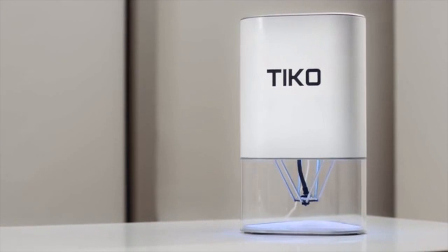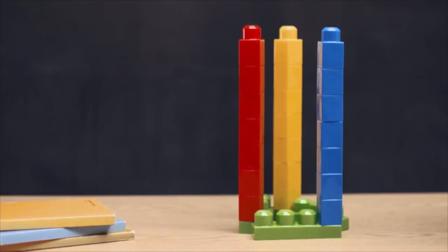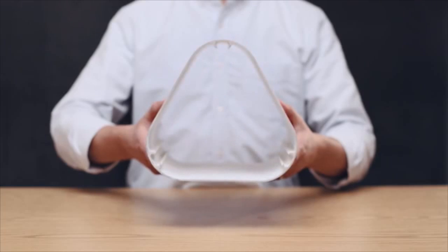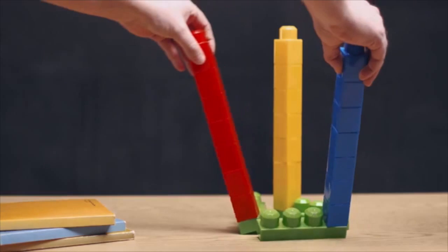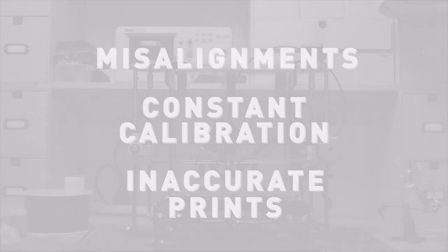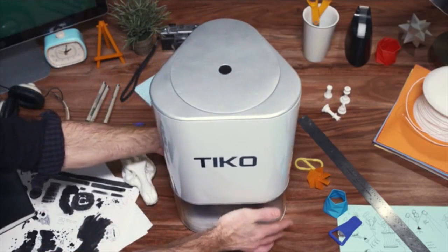This is Tyco, the Unibody 3D printer. Most 3D printer frames are built using separate rails. Unibody means the rails are built into the chassis, creating one solid piece. And with this simple shift in design, all the problems that came from separate rail systems disappeared. More reliable and accurate, Tyco sets a new standard for 3D printers.